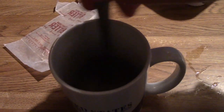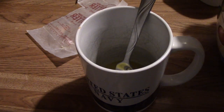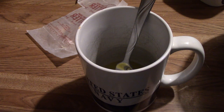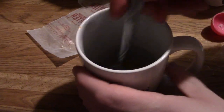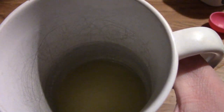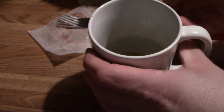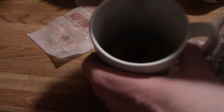Should look pretty good by now. Next, you're going to add a tablespoon of both sugars each — both the granulated and the brown. So here's a tablespoon of granulated, and you're going to stir until combined. And here's a tablespoon of brown sugar — mix that in and stir until combined as well.